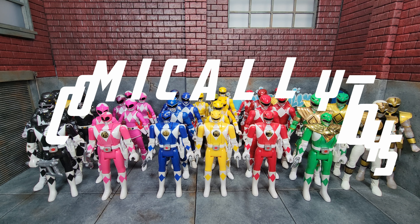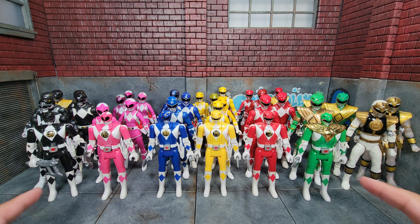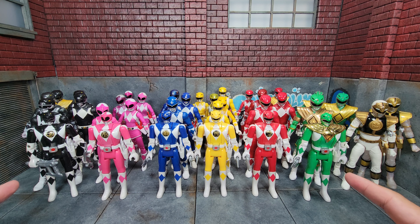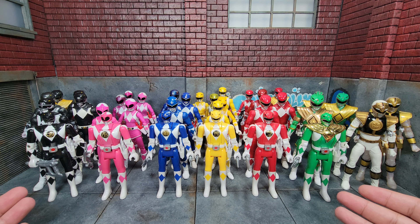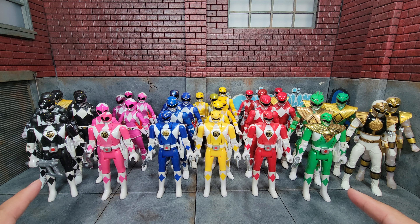Here we have every Mighty Morphin Power Ranger Lightning Collection figure so far, as well as the original Bandai flip heads. These are not my original ones from childhood — I got this set as a gift a little while back. It's kind of cool to see them all together, so let me get these out of the way first.